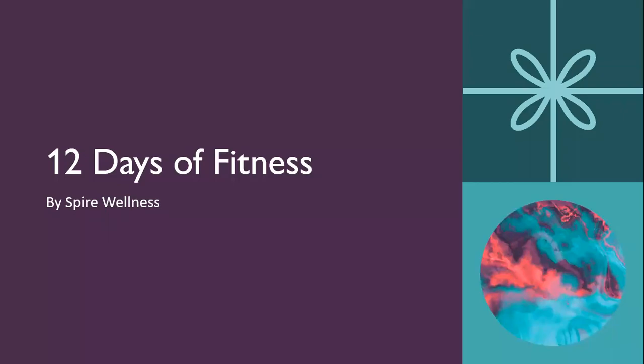Hello, everyone. Welcome to the 12 days of fitness. Today, I'm going to be explaining to you what the fitness challenge is. And here we go.